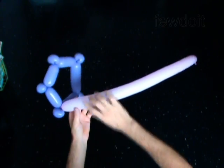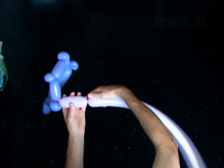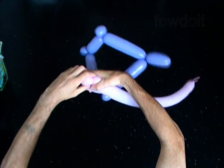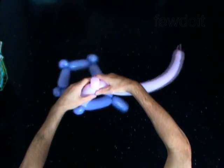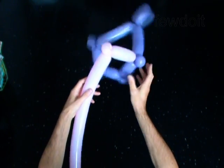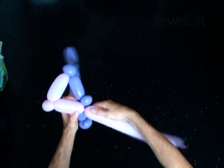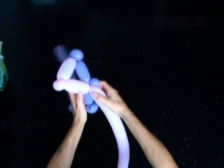Twist the first 4-inch bubble of the second balloon. Twist the second soft 2-inch bubble. Lock both ends of the second bubble in one lock twist. Twist the third 4-inch bubble. Lock the free end of the third bubble of the second balloon around the fourth bubble of the first balloon.